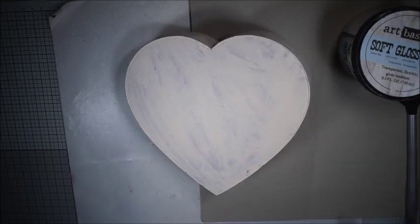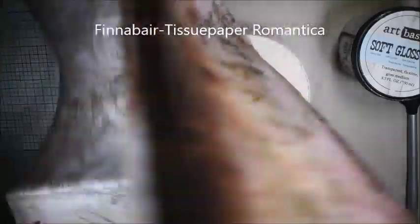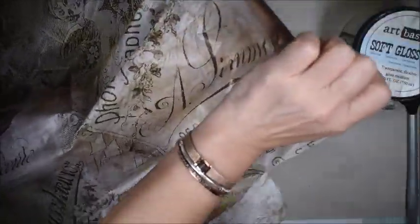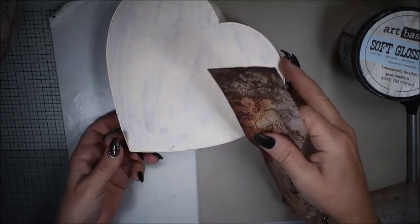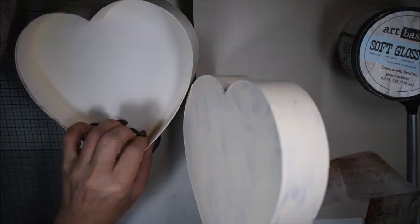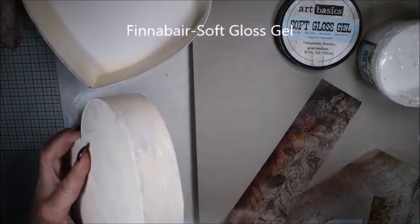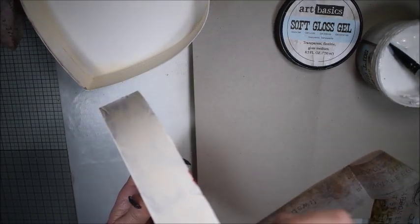Hello, Katja here, and welcome to this tutorial. I have an old chocolate box and it's already painted with white gesso. Here I have the gorgeous tissue paper from Finna Bear Romantica, and I will add some interest to my box by adding a first layer of tissue paper. The chocolate box was a red box from the beginning, and that's why I added white.